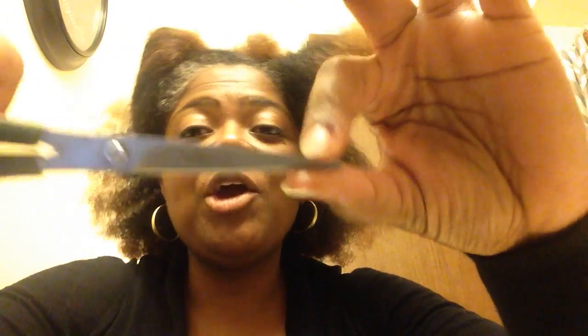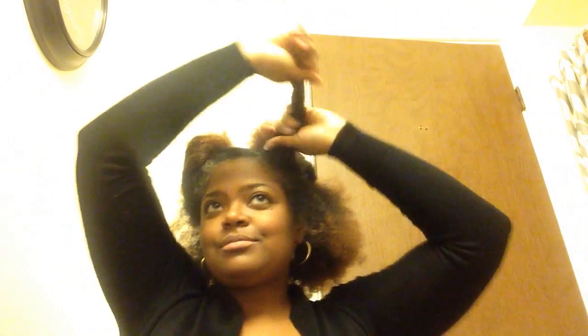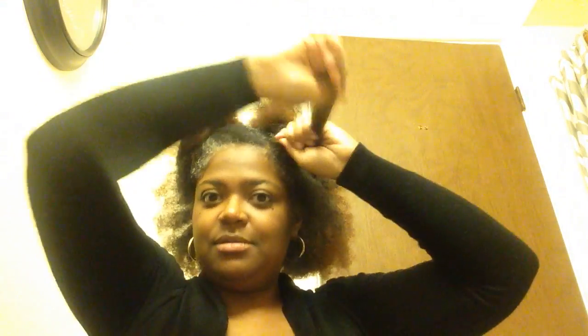First of all, make sure you get a pair of hair cutting scissors — go to Walmart and get some. Don't cut your hair with paper scissors; these are sharpened and angled a certain way specifically for hair. So for one little section, I'm doing this, using more clips to section off.